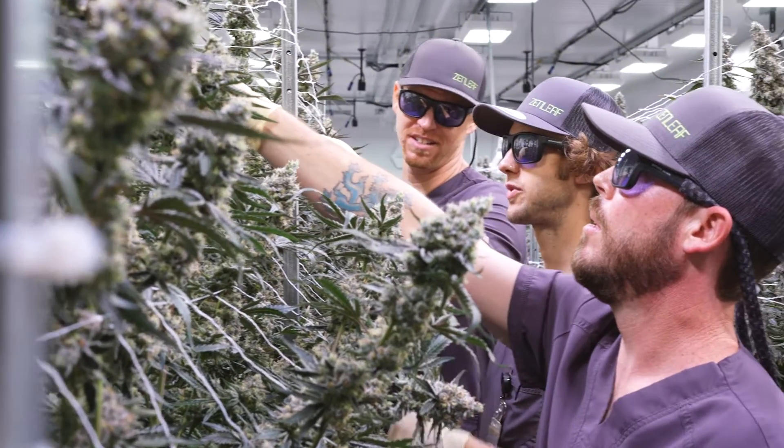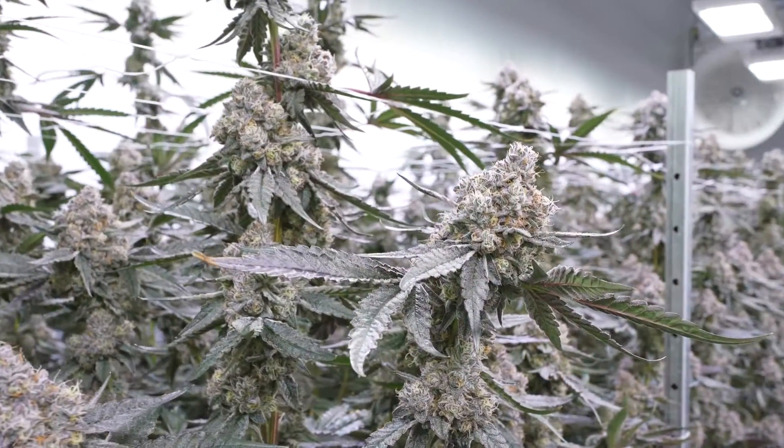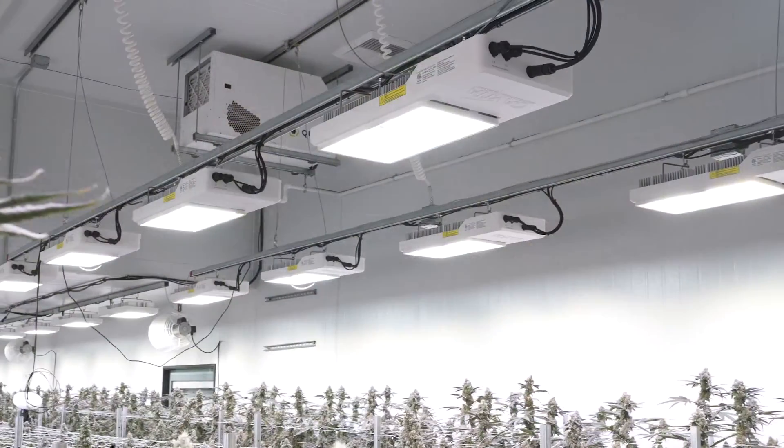It's been one of the best flowering runs I've experienced. It's a new spot, so figuring out HVAC, new strains, and all that has had its hurdles, but with the Gavita 1930 fixtures we've just been super stoked on all of that.